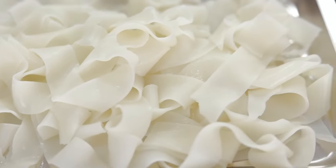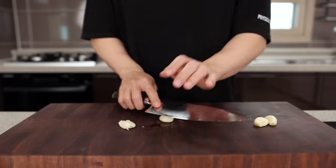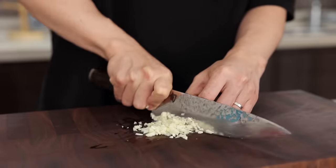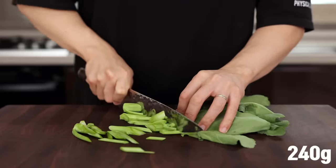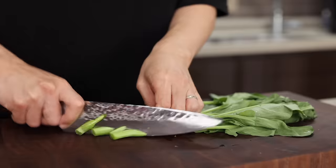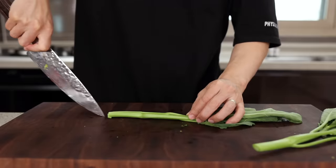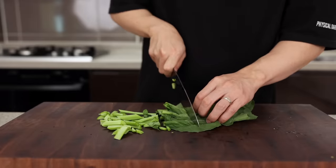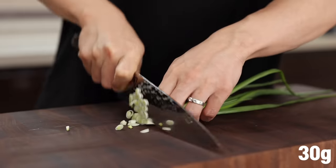Next, smash four cloves of garlic and finely mince them. Once that's done, chop some Chinese broccoli into nice bite-sized pieces. The stem can be a little tough, and since the leaves cook a lot faster than the stem, cut the stem a little bit thinner than you do the leaves — then you'll get perfectly cooked Chinese broccoli.